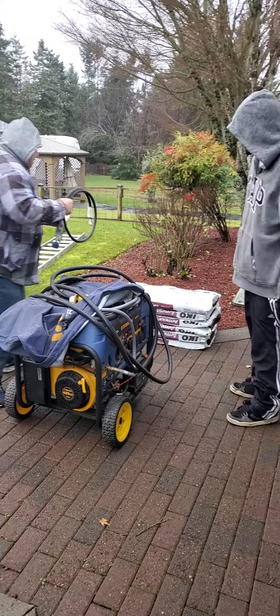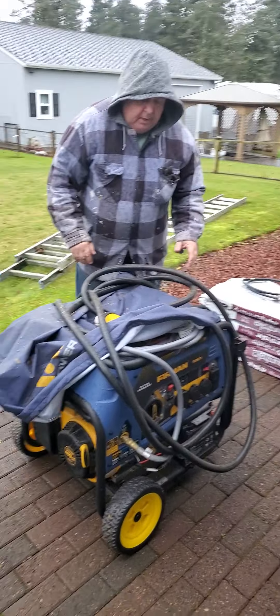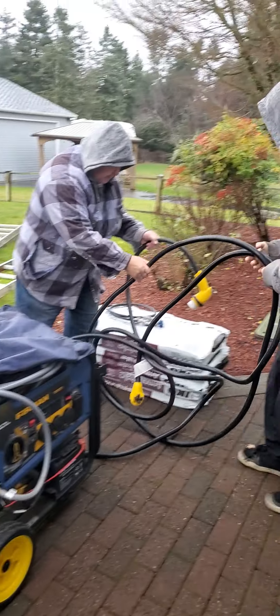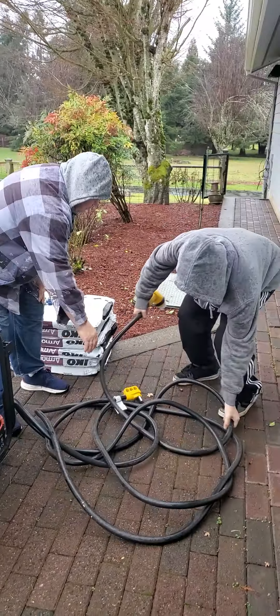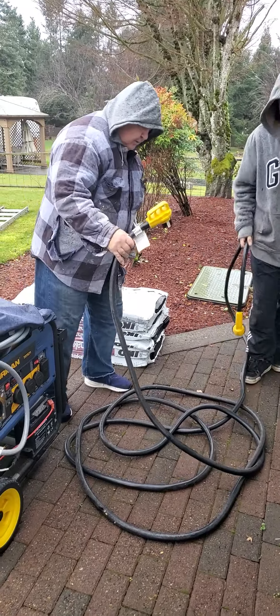So this here we don't need. There's no power to this, so there's no chance to get shocked — no worry about that. We need to take this thing and get it off here. This end that's got the plastic cover — we need to keep the plastic cover on it. Let's just get this all strung out so that it's not all tangled.